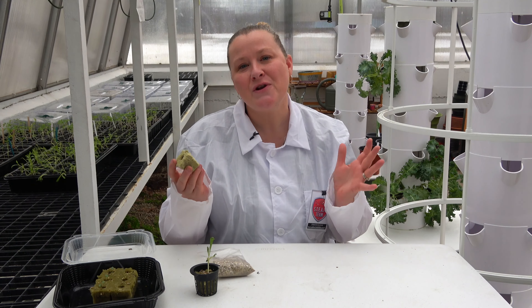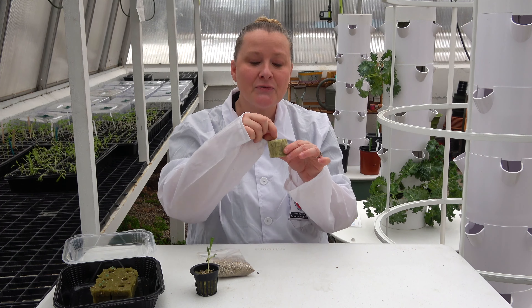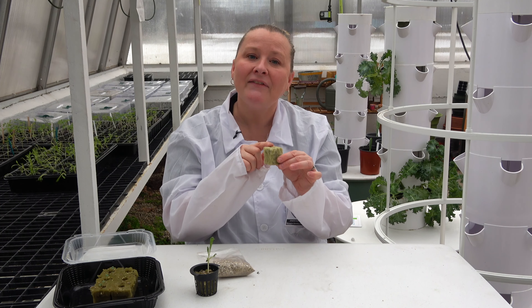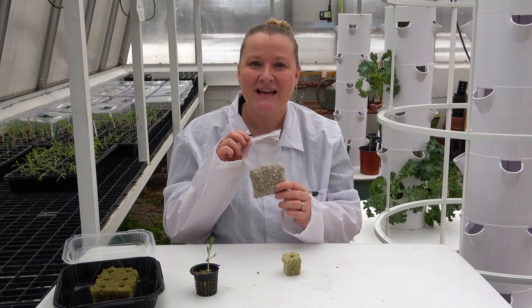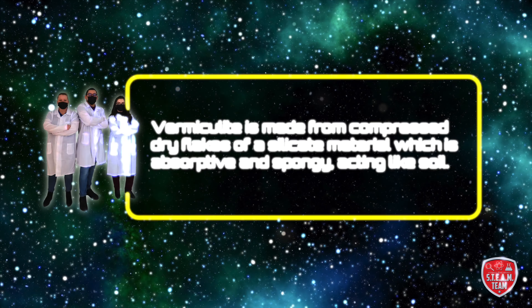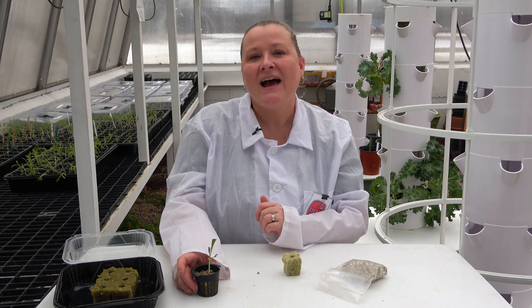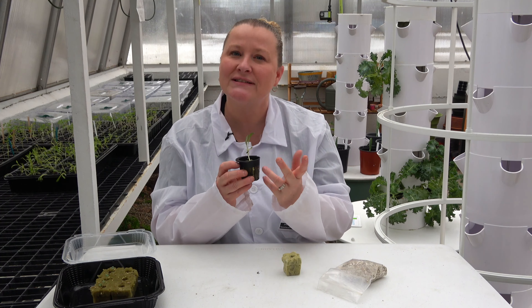Now that you know what rock wool is, we place a seed just like this one into the rock wool cube, and after placing the seed in the pod we use a natural material called vermiculite to gently cover the seed. Vermiculite is made from compressed dry flakes of a silicate material which is absorptive and spongy, acting like soil. After a few weeks of germinating, the seed will grow and become a seedling about two inches in height.